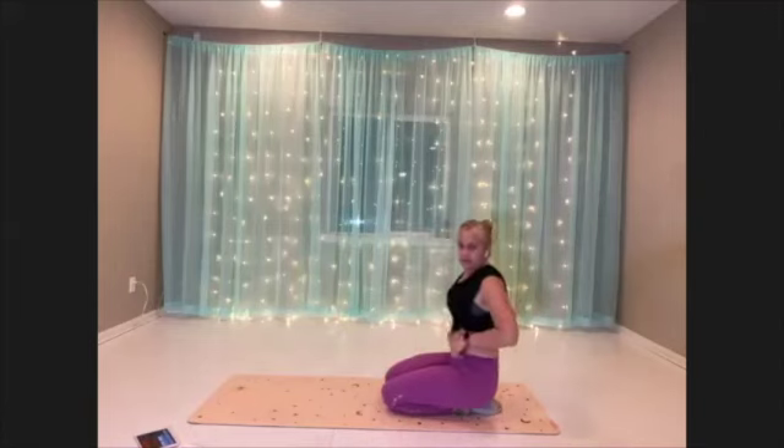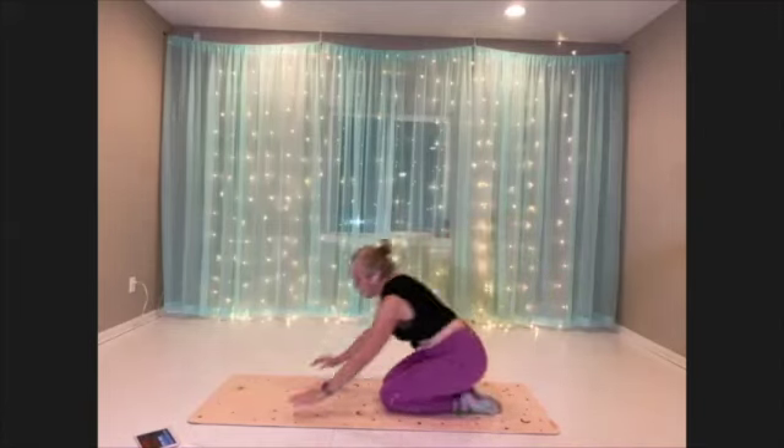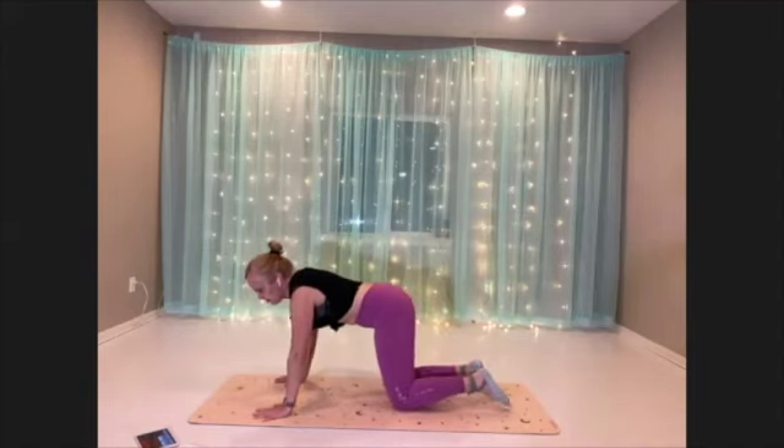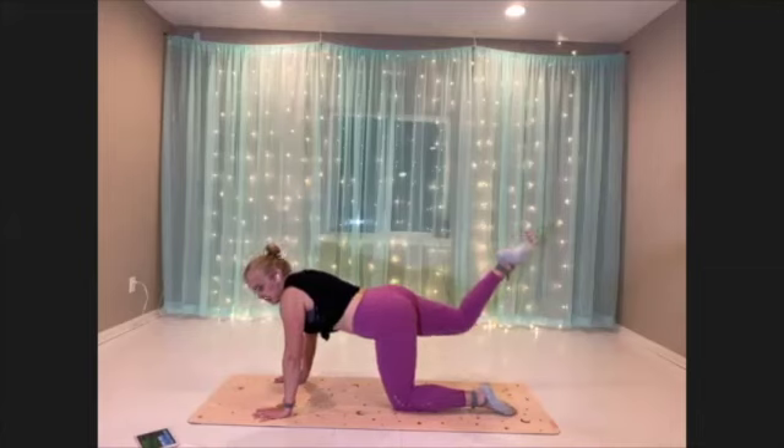Coming to hands and knees for our final move. Pick a side to start on. Hands below the shoulder, knee below the hip. And little pulses.